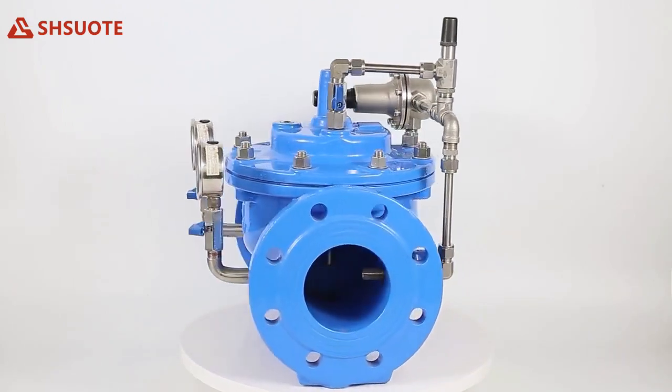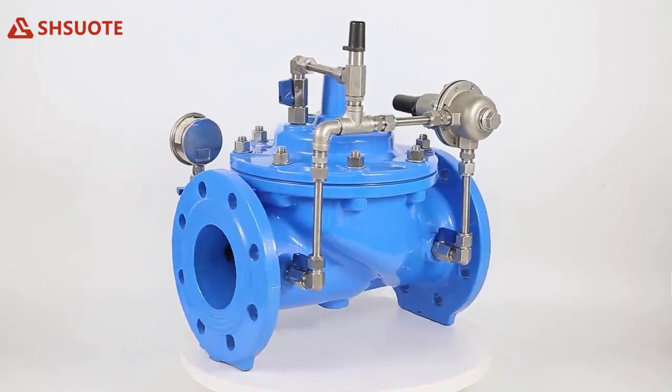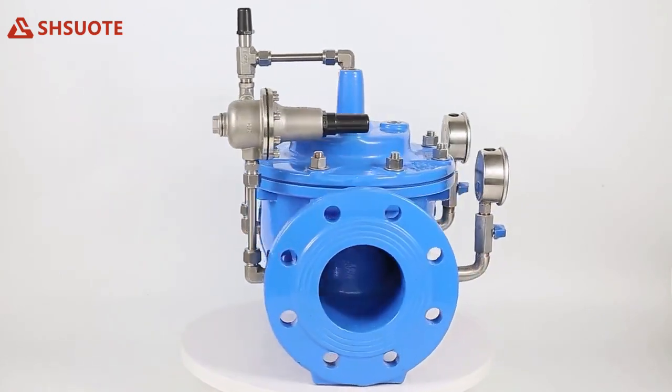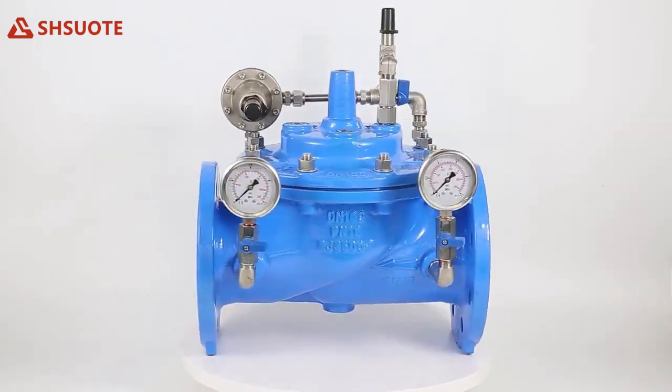A pressure reducing valve automatically reduces a higher inlet pressure to a steady lower downstream pressure, regardless of changing flow rate or varying inlet pressure.